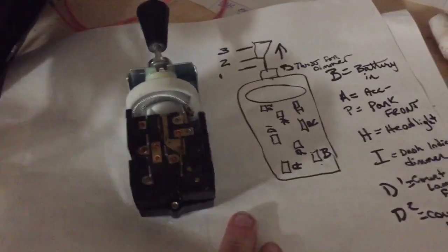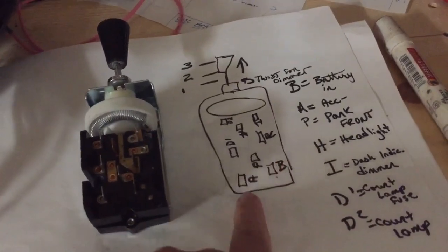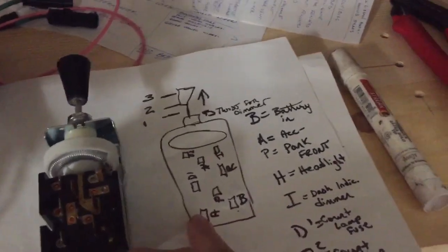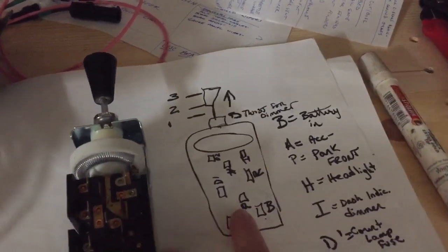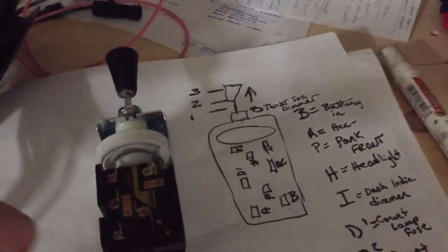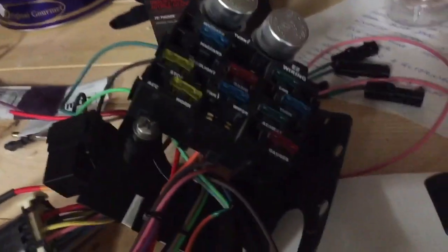I went through with a multimeter — I can never say that word — and determined that A accessory is always on, B is the battery in. So obviously power going in is automatically going to jump here. When you pull to the first detent, you'll get your parking light. D1 and D2 are for the interior overhead light — should have its own fuse. Obviously this was put together before something like this was made.